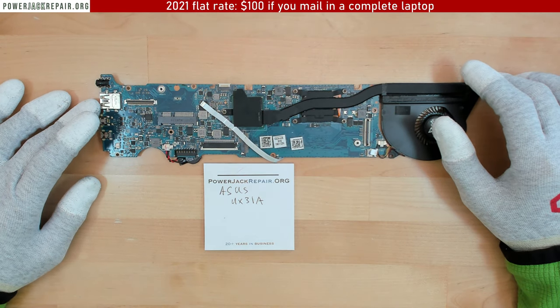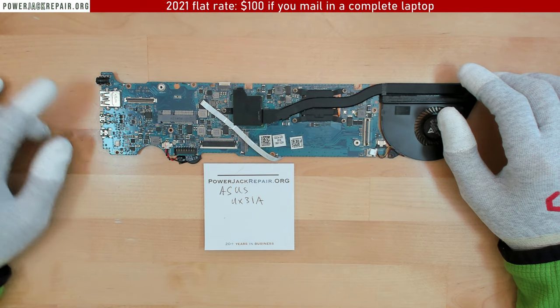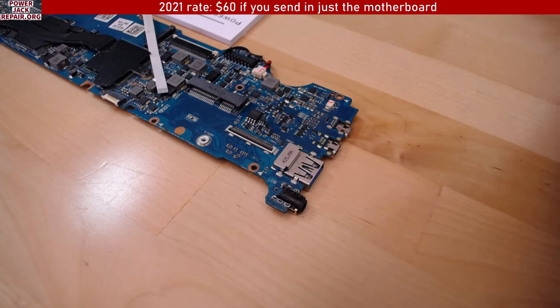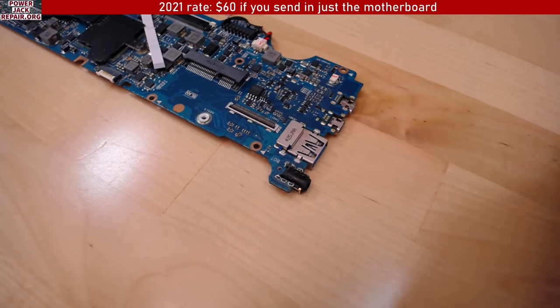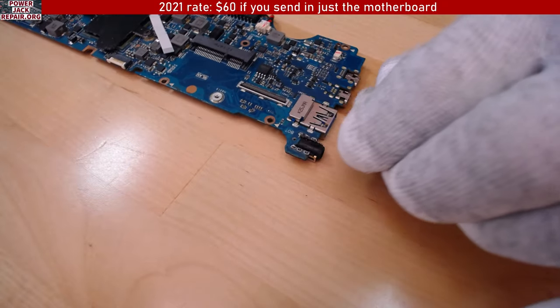Hello YouTube! Today at powerjackrepair.org we got the Asus UX31A. The client attempted to fix the jack themselves, which is totally fine. We show how to replace the jacks on laptops — we got more than 1000 plus videos on this channel.